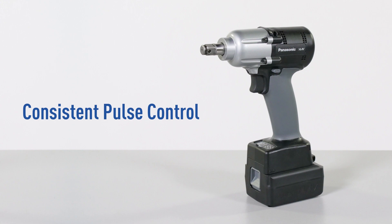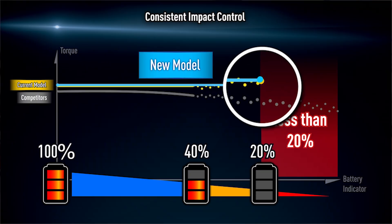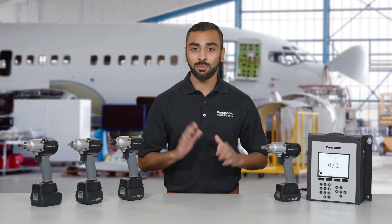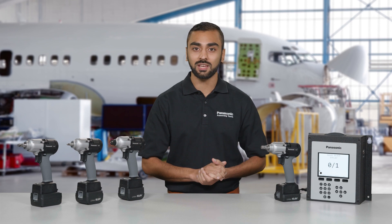Next, consistent pulse control keeps the power of each pulse constant, regardless of remaining battery life. This minimizes changes in torque and delivers greater precision at lower battery levels. Before the battery gets too low to maintain torque, the tool shuts down automatically to preserve fastening specifications.